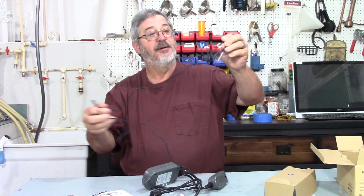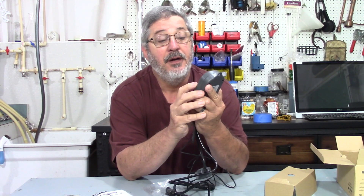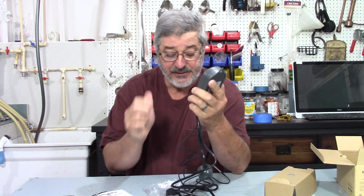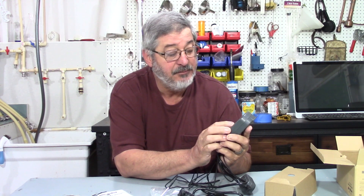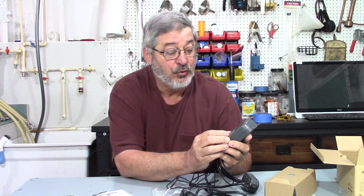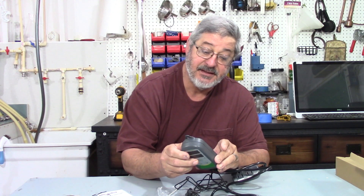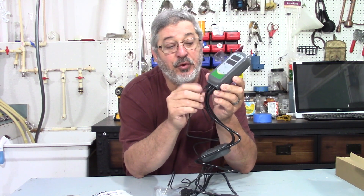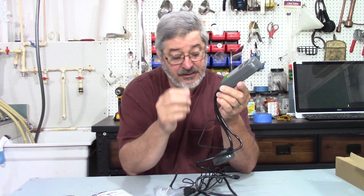Looking at the unit, we've got a dual screen — the first is SV, which is the set value, and PV, the perceived value, which is what the probe is reading. There's a little light for when it's in heating mode and another for when it's in cooling mode. We've got a set button and up and down arrows, so it's not too complicated. It's got a nice sturdy plastic case.